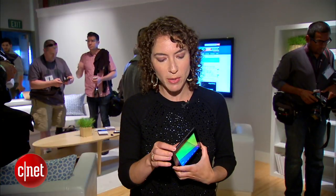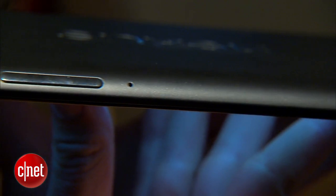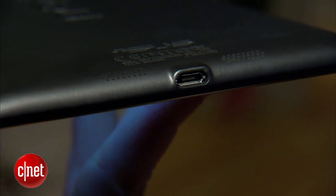The ports are still pretty minimalistic. There's a headset jack, you've got a power lock button, and a volume rocker. These are oblong and easy to press. You also have a micro USB charging port at the bottom.